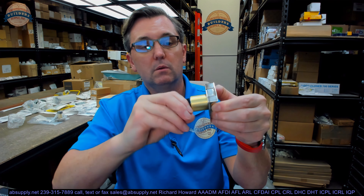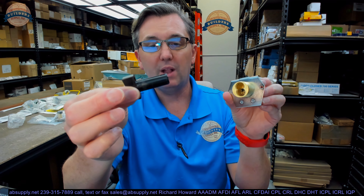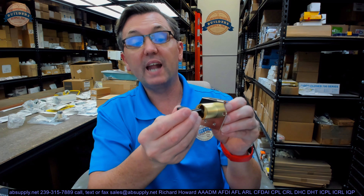This is a deadbolt — that bolt can be thrown. It includes a temporary plastic construction core that lets you install and test the lock, make sure everything's in alignment. It can stay in there until the owner or owner's representative installs the permanent cores. Those would be best cylinder clones or any small format cylinder — Best patented it and there have been countless copies and clones, as well as patent infringement lawsuits. Today, practically every manufacturer makes a small format cylinder that will fit into this.